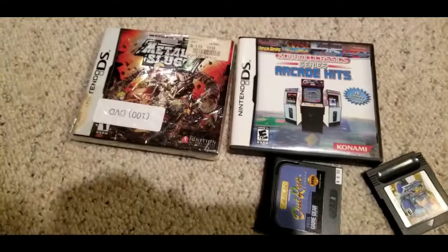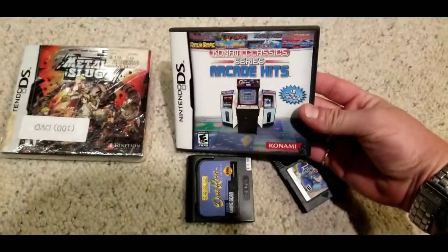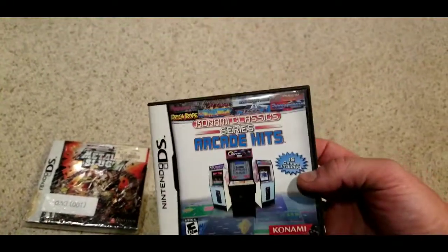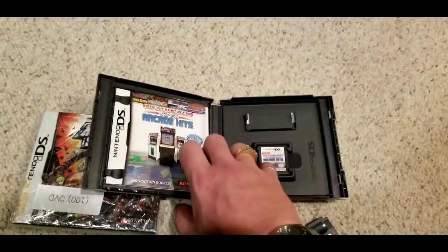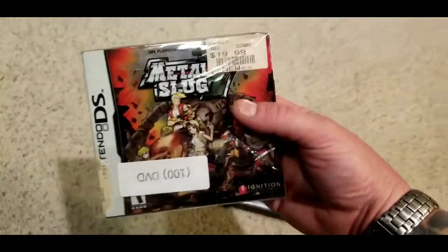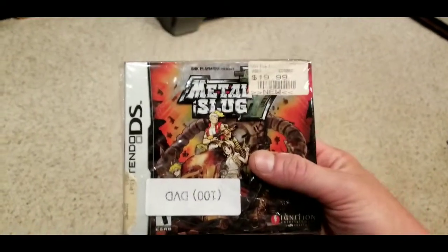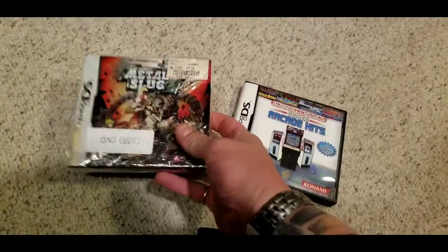The flea market is like a box of chocolates — you never know what you're going to get. These are a couple of games I found at the flea market over the past week. The Konami Classics Arcade Hits — there are 15 games on here, Gradius is on here, the arcade version of Contra is on here. I've never seen this one before. It is complete. This was fifteen bucks — complete, great condition, with its manual and all the inserts. I never see this stuff at the flea market.